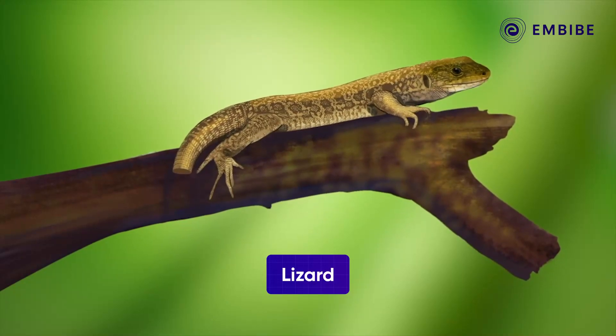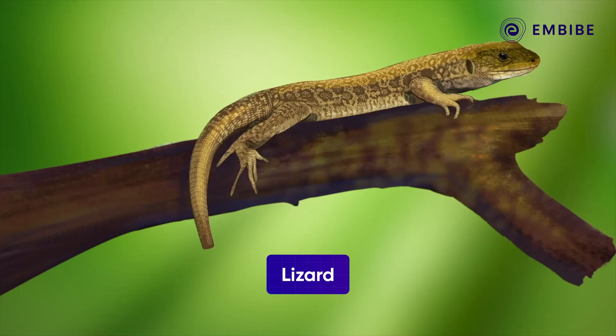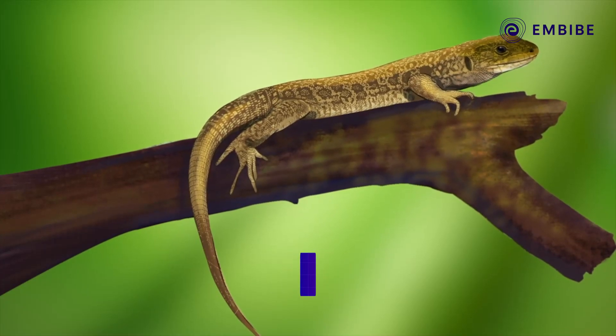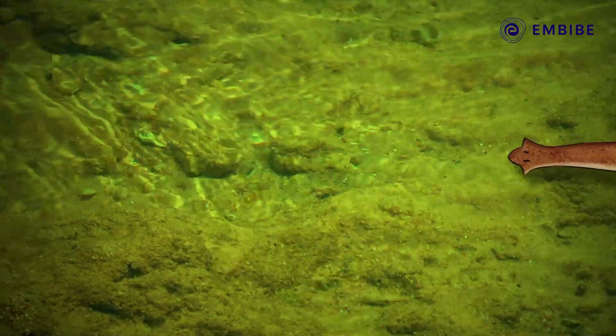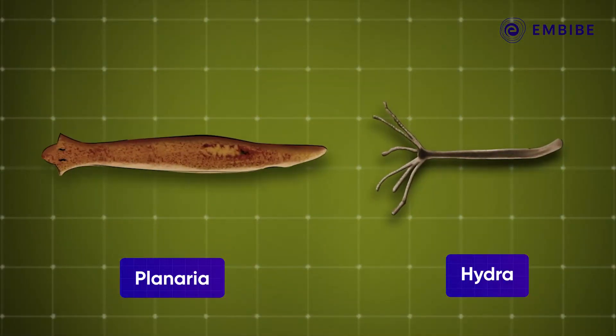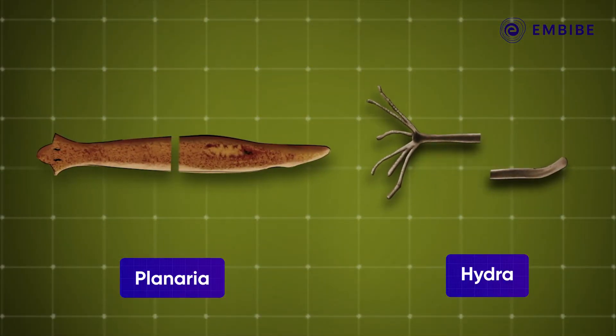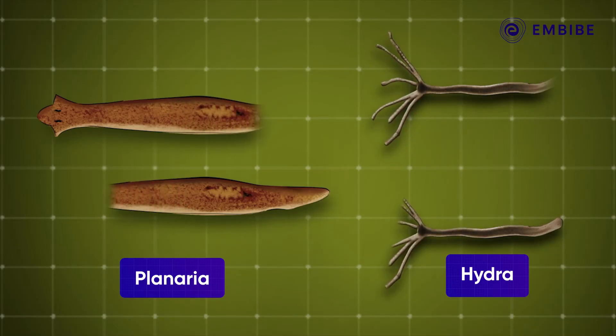Have you ever seen a lizard with its tail cut off? Do you know that they can regrow it? This process of regrowing a lost organ is called regeneration. Simple organisms like planaria and hydra can be cut into any number of pieces and each piece would grow into a new complete organism of the same species.